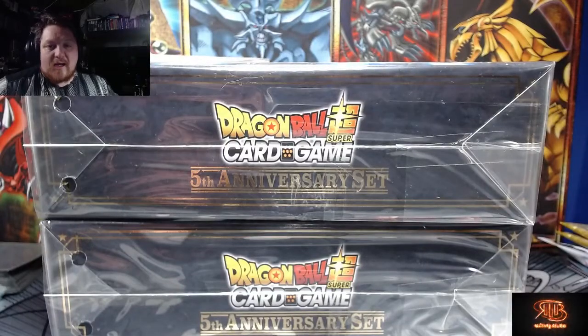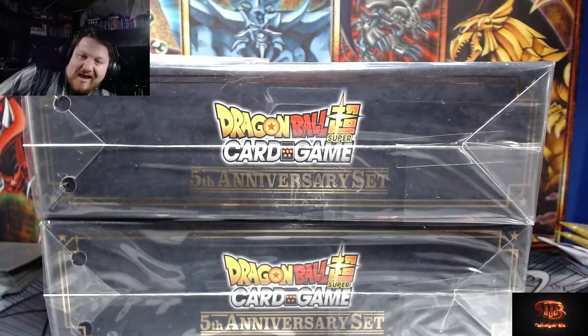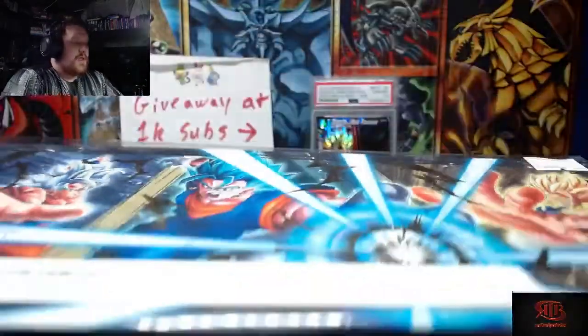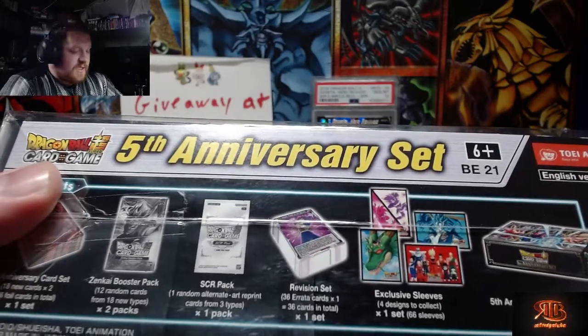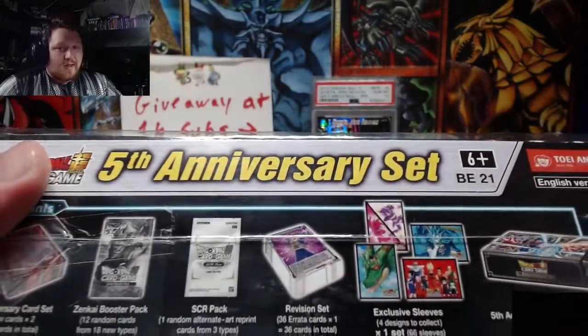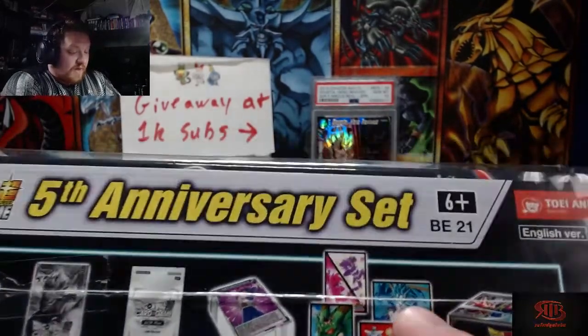What is up ladies and gentlemen, it's DudeFridgeTube and today we're opening up the fifth anniversary set for the Dragon Ball Super TCG. These boxes are gorgeous. On the inside you get a booster pack that has one of three secret rare ult arts, a couple of Zenkai booster packs with 18 cards total, and one of four sleeves. I want the Vegito Blue one in the back.